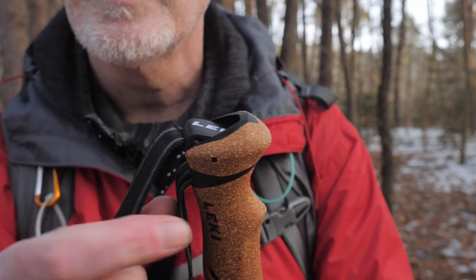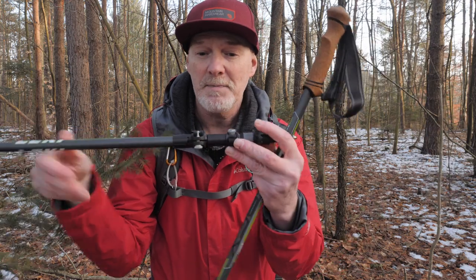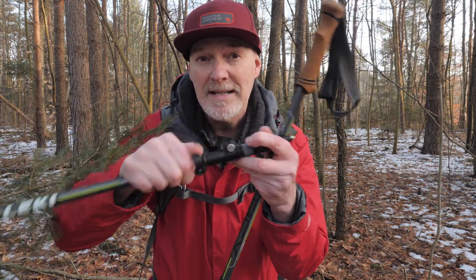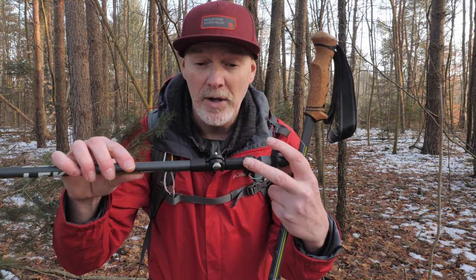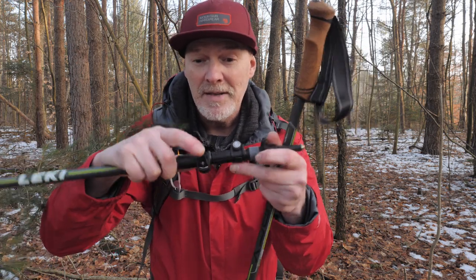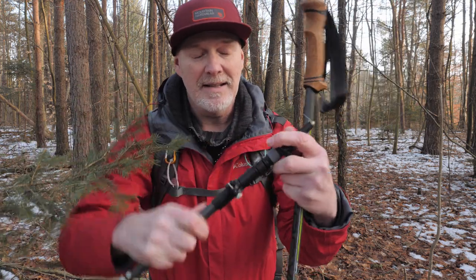This has a really easy adjust handle where you just pop it up, do the handle, and then pop it back down again. A lot of the cheap poles don't have anything like that. This one has speed locks, which are really quick to do — so they're not twist-lock ones, which like we know on tripods and monopods are a pain. You just adjust it and then lock it back down again.